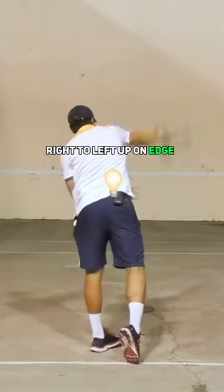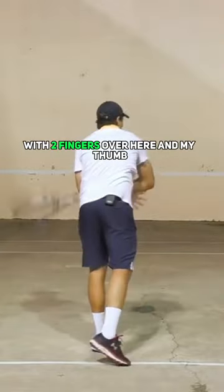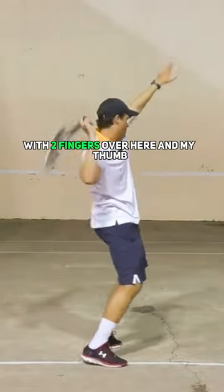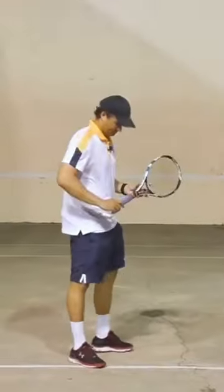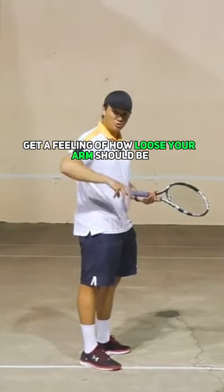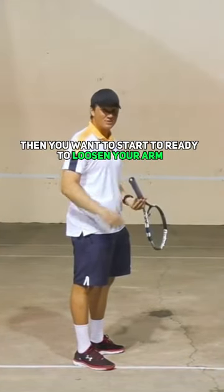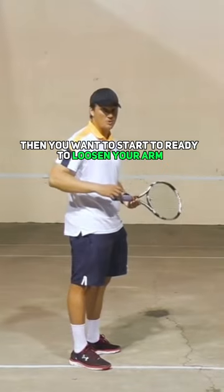Right to left, up on edge — you'll see how I'm just holding the racket with two fingers and my thumb. This is a great drill to help you get a feeling of how loose your arm should be when you hit the serve. Once you've mastered the mechanics, then you want to start to really loosen your arm.